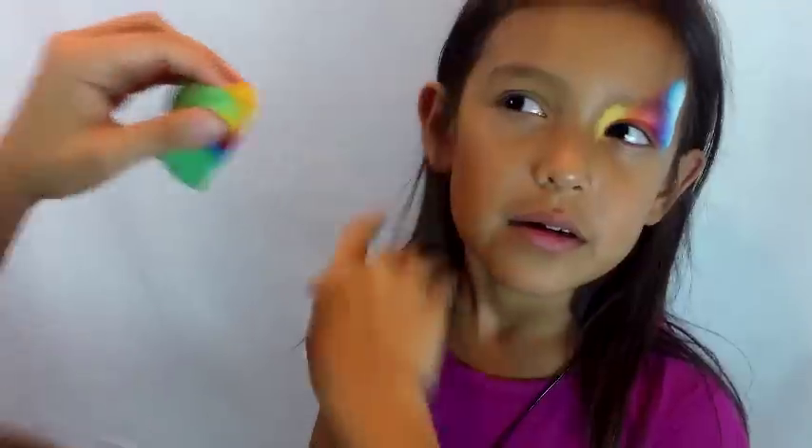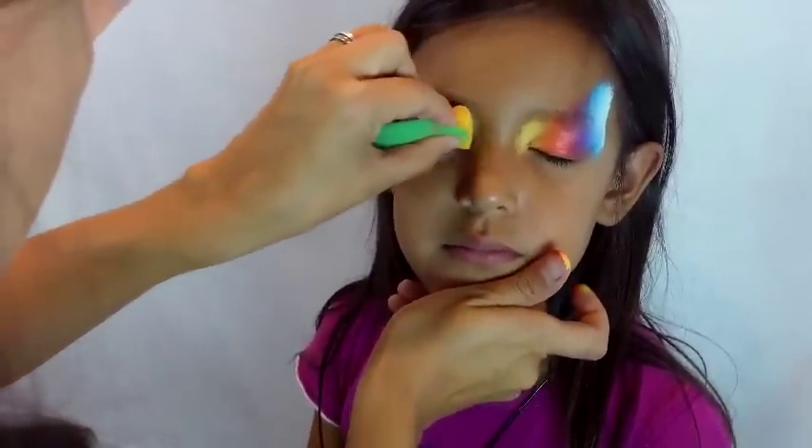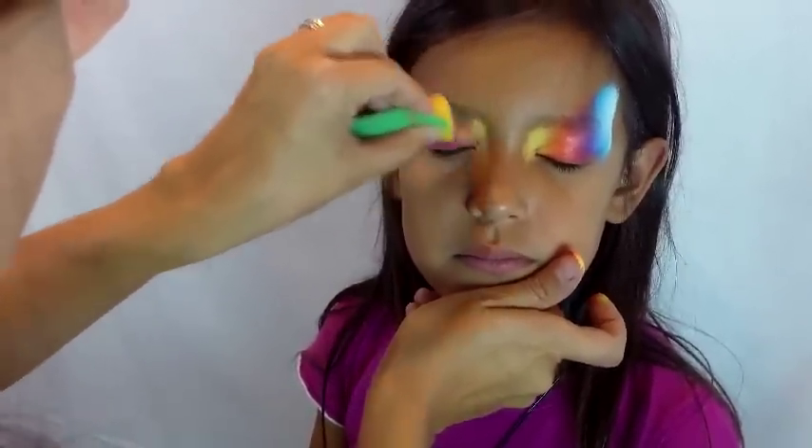The shape that I get from the sponge is just really thin to thick — it's thin in the corner of the eye and then it gradually gets thicker.